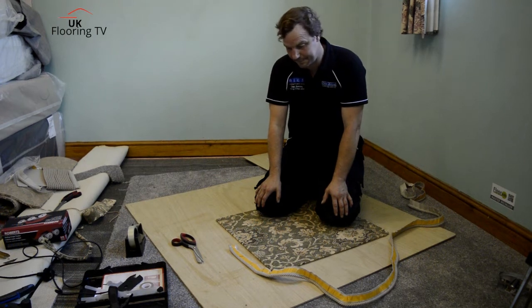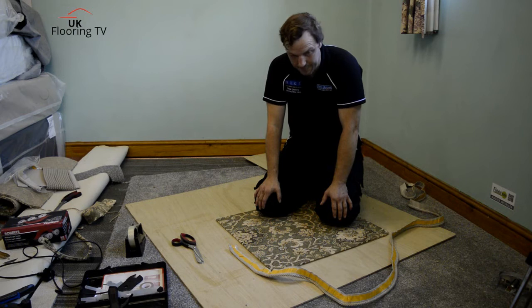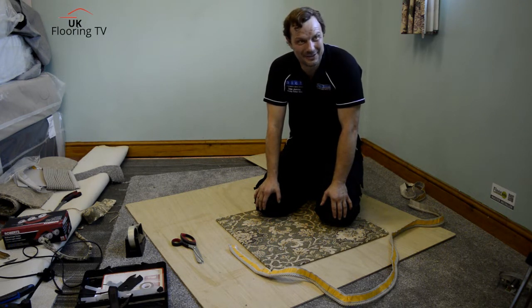How you doing? Brian King, UK Flowing TV, back over in Telford at Dan's shop. Dan, how are you doing? I'm doing fine, thank you. Cheers mate.